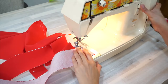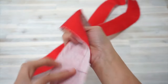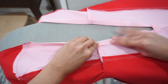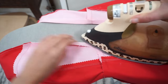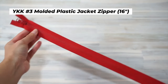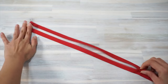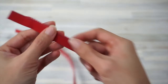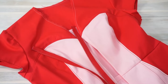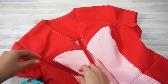Sew the front facing and back neck facing pieces together along the shoulder seams. Just like we did with the skirt front, sew along the stitching lines and clip diagonally to the small circle marking. Before we sew the zipper in place, we need to press the seam allowance along the zipper opening to the wrong side of the dress. For this dress, I'm using a number 3 plastic molded zipper. The written instructions provide a guide for adjusting the length from the top of the zipper, but in this video I will be cutting the excess zipper from the bottom because I had a hard time finding the right zipper length in the right color that is not a separating zipper.